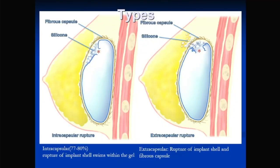There are two types of rupture: intracapsular and extracapsular. Intracapsular rupture involves only the implant shell — silicone leaks out of the shell but is still contained by the fibrous capsule, so you don't see free silicone in the breast. Extracapsular rupture involves a hole in both the fibrous capsule and the shell, so silicone escapes outside. Extracapsular rupture is easier to see on mammography and ultrasound, but MRI is very good for detecting intracapsular rupture.